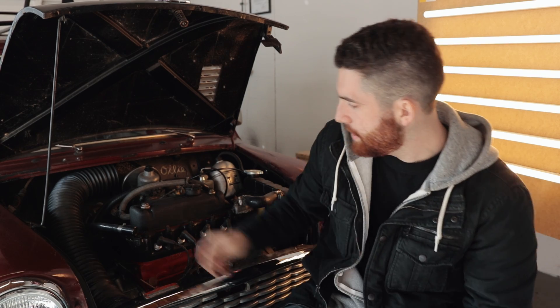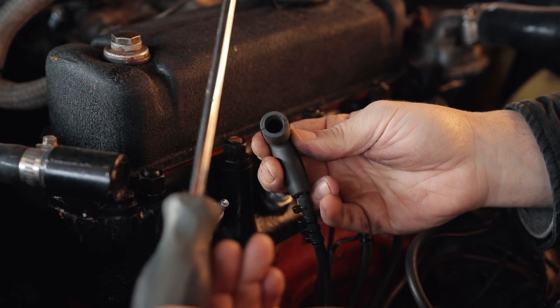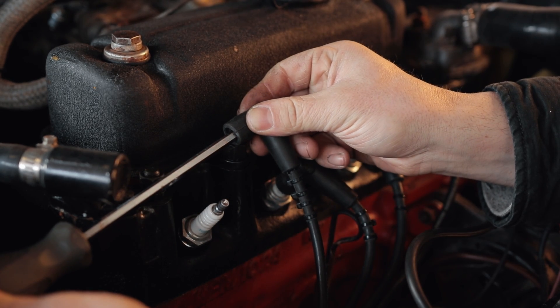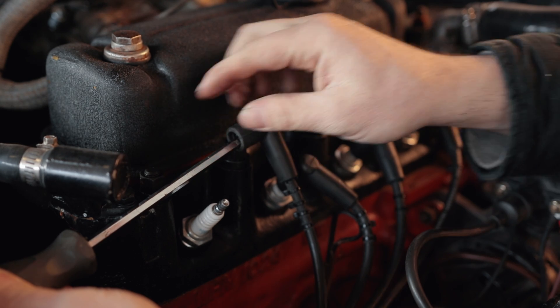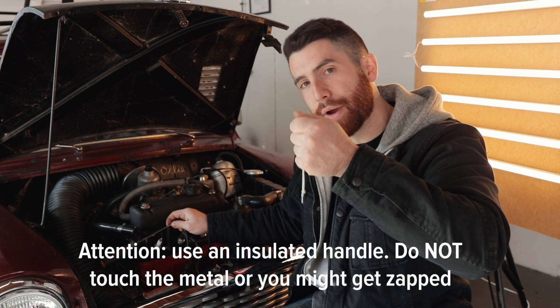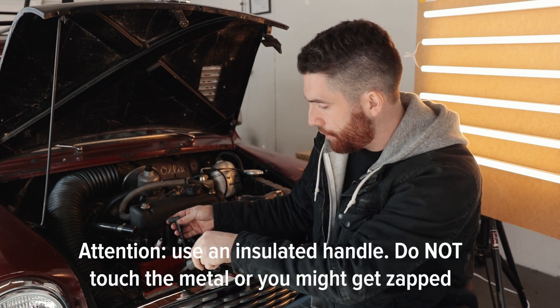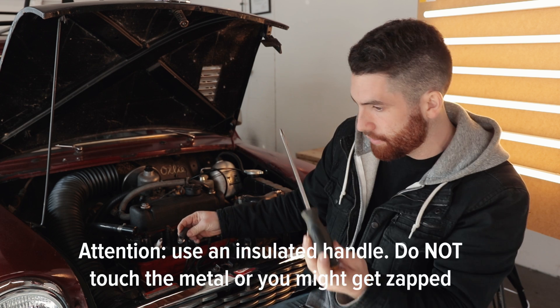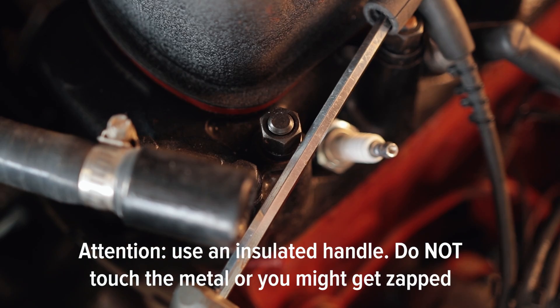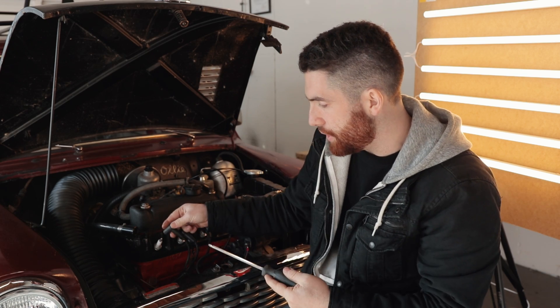To test the ignition system, it's very simple and you can do this roadside. The first step is to make sure you're getting spark to the spark plugs. Take a screwdriver or anything metal you have on hand, pull one of the ignition leads off, and stick the screwdriver into the back of the plug so it's making a connection with the cable. Hold the screwdriver just a couple of millimeters off something grounded - like an engine stud - then have someone crank the engine. If it's sparking, the spark will go through the lead, through the screwdriver, and jump across to ground. That's how you verify you're getting spark at least to the end of the cable. Do this for all the different leads to verify spark to all cylinders.